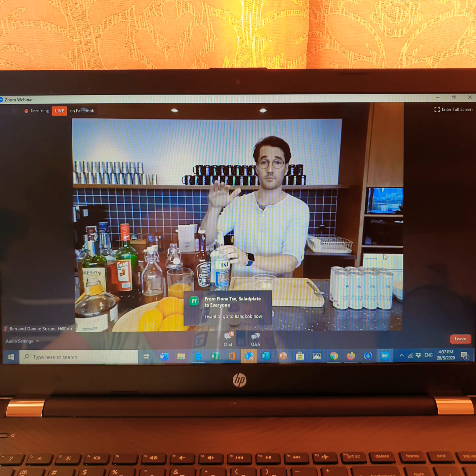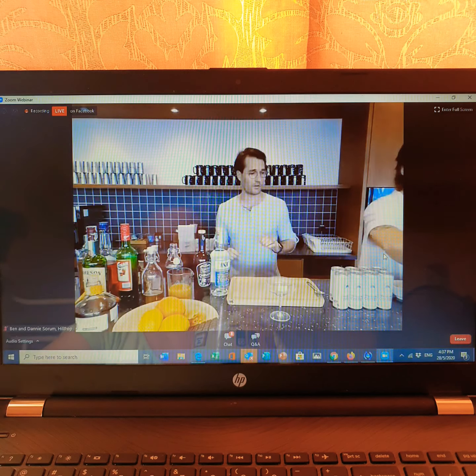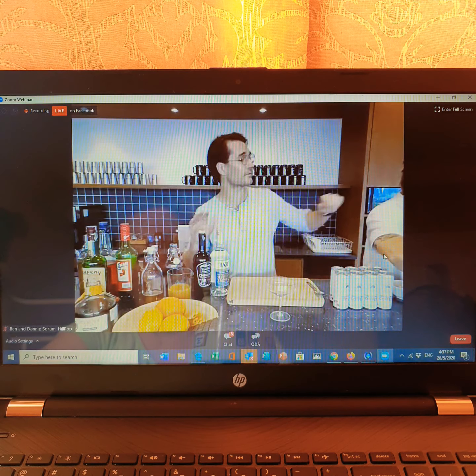I'll add those coffee beans — a little bit more of those coffee beans in there to get a little bit more of that taste.